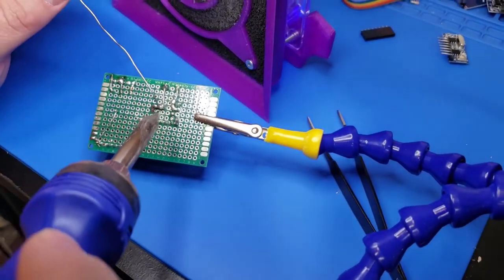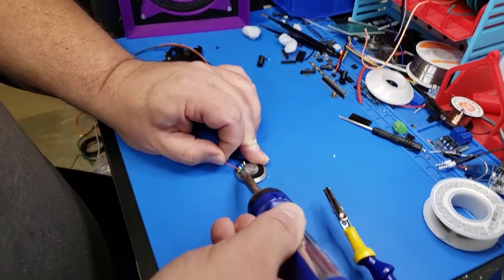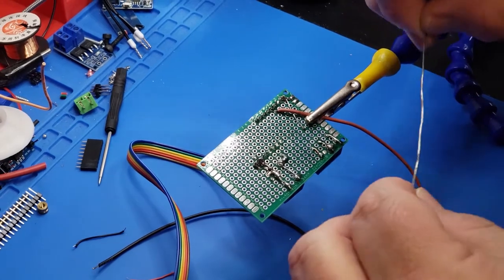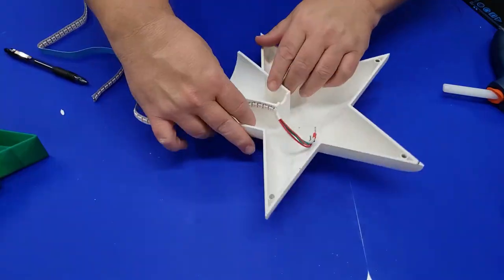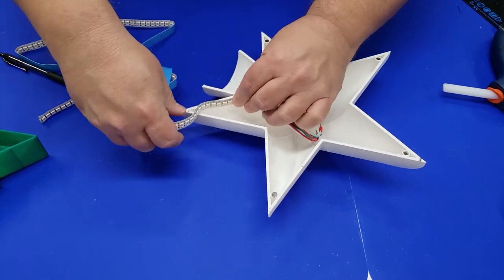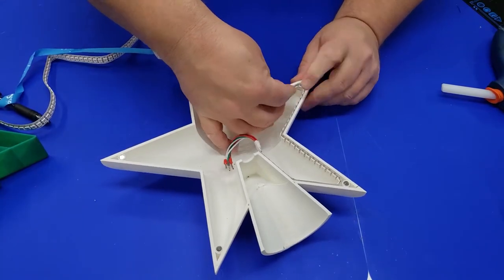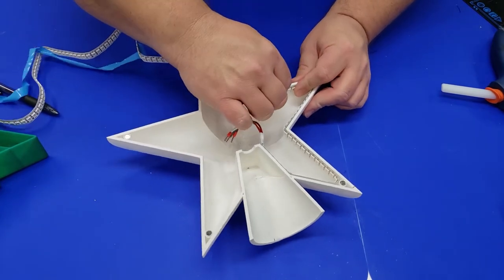I'll include a schematic down in the description if you want to build this yourself. Since we're going to be playing games with this, I got a speaker and desoldered and re-soldered on some longer leads. I have links in the description for these inexpensive speakers that hook directly to the Arduino Nano. I added some ferrule connectors to the end of the NeoPixels and then installing them is pretty easy — I peeled the protective backing and stuck them to the inside of the star.